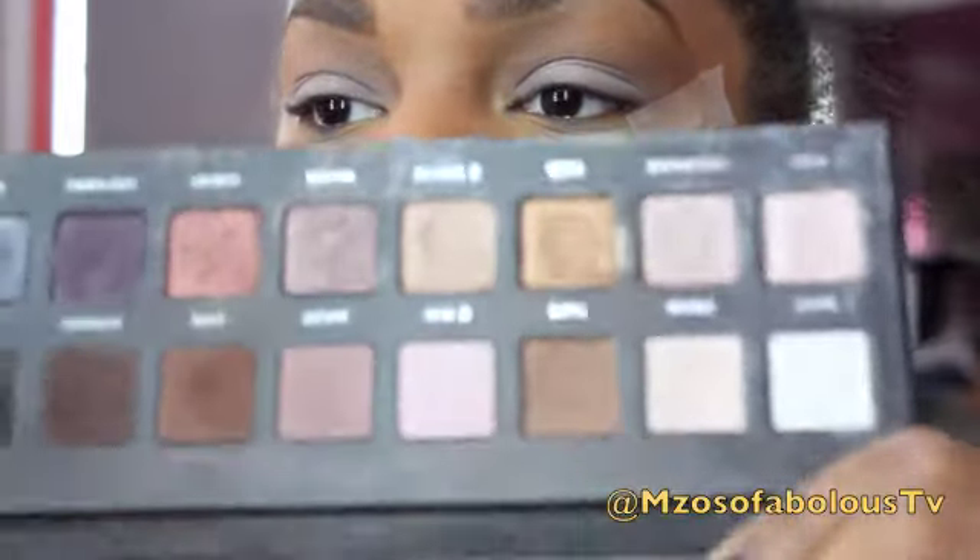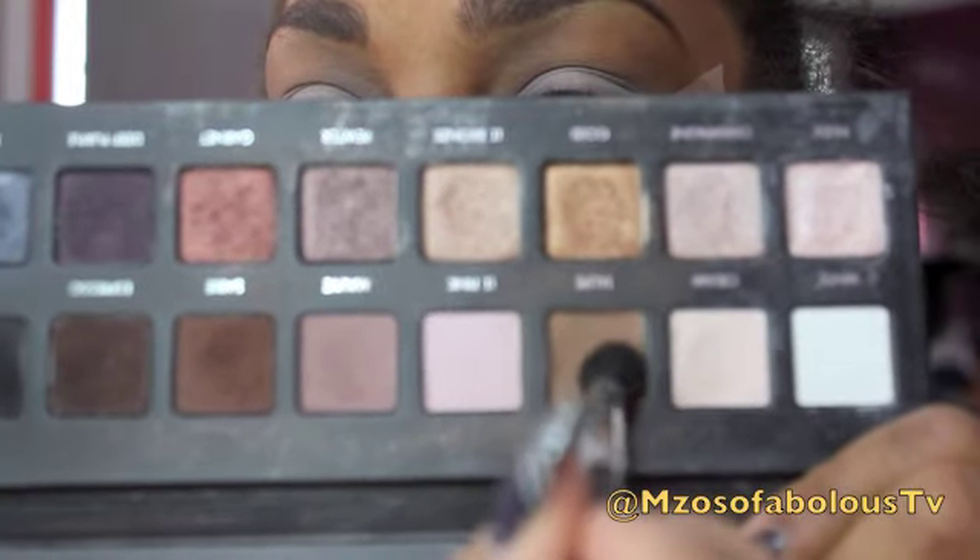Next, I'm going to take my Lorac Pro Palette and go into Taupe with a fluffy brush, and I'm going to place this in my crease.